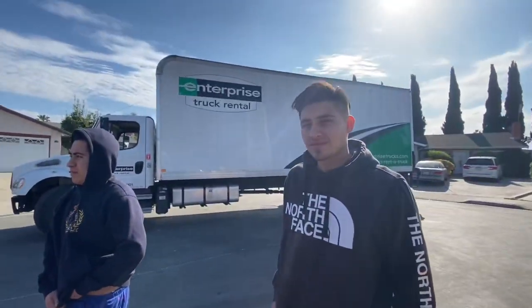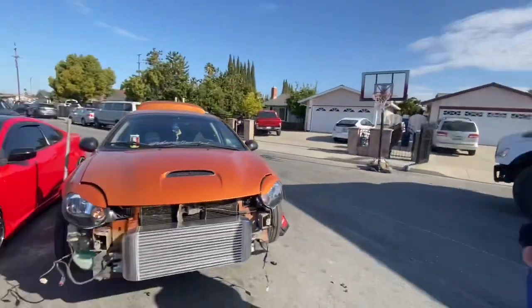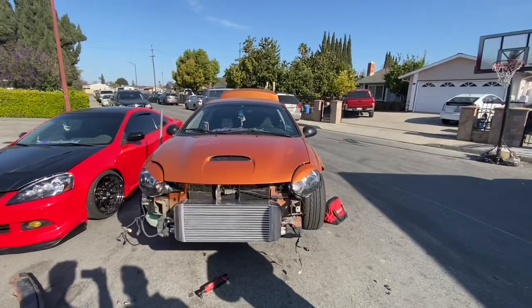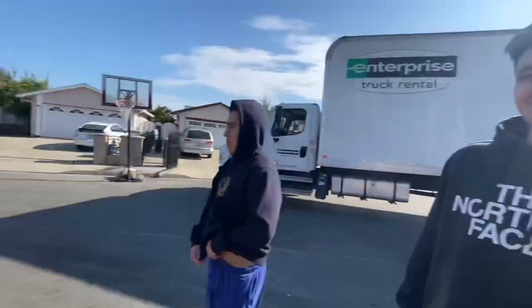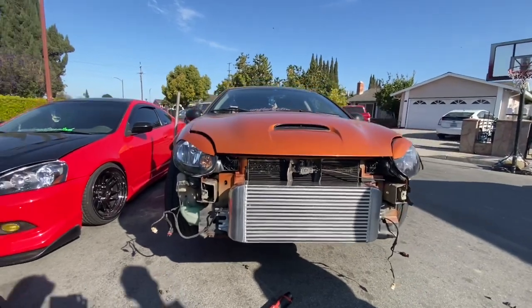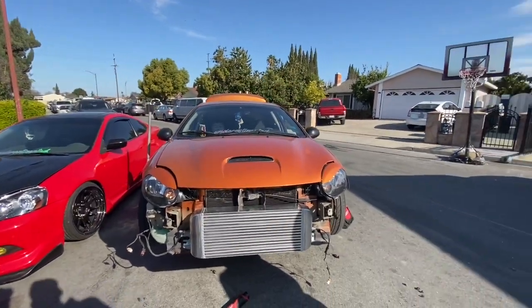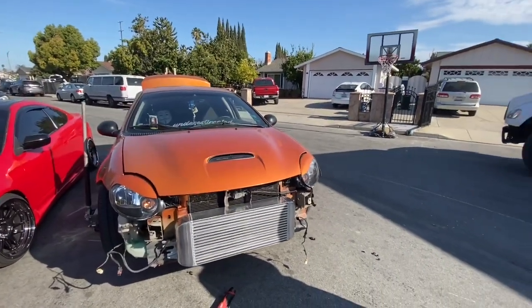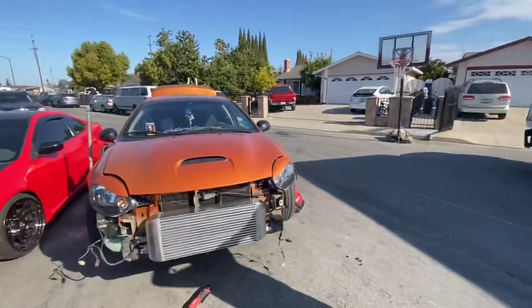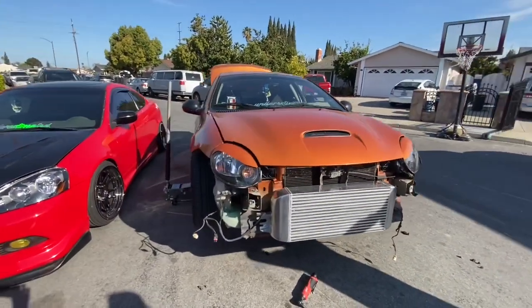Oh that looks mean. Just waiting on that dual ball bearing 80mm turbo - good up to 600 horsepower. How much are you gonna be running? Around 500 horses.